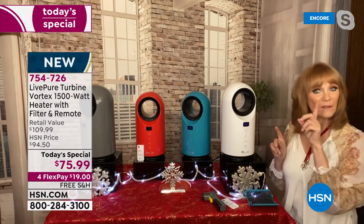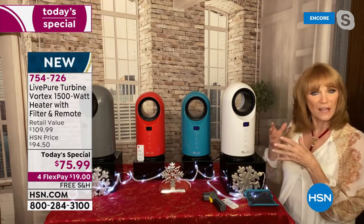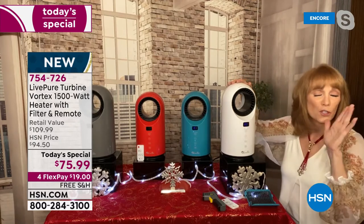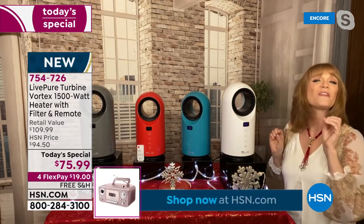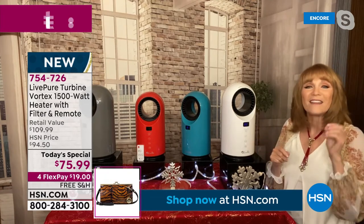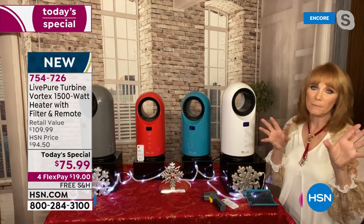This also has a safety feature which most fans have, and LivePure wants to be conscious of that. So if this tips over — the kids knock it over, or the dog, or you pick it up to move it — it shuts off. That's a very good thing. So this one is chock-full of features at a reasonable price, and it's going to save you way more than that in oil and gas.